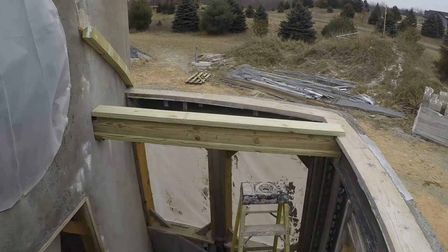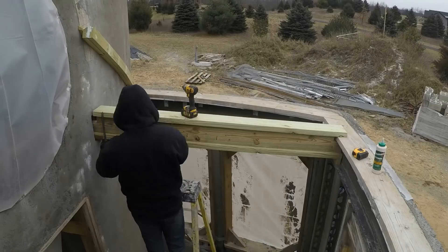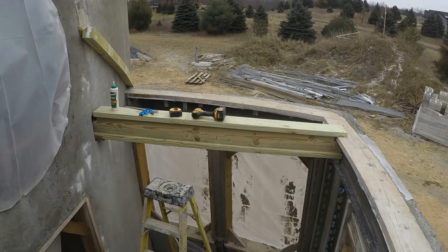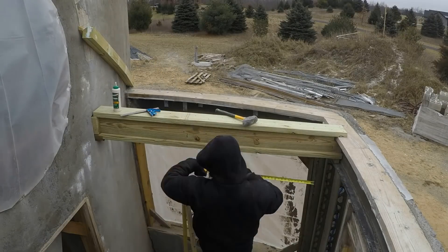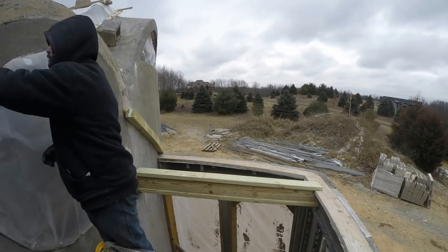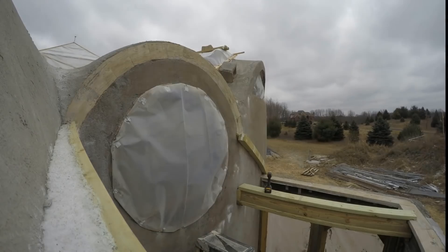The next time I went out I shifted focus to the entry side of the house, basically rebuilding the same sort of structure over again. I used an identical laminated beam on this side of the house as well. Its job is to transfer the weight from the wood arch down to the steel columns.